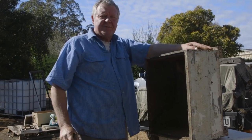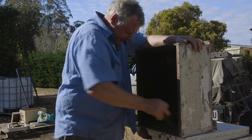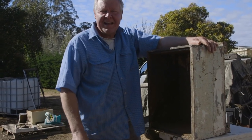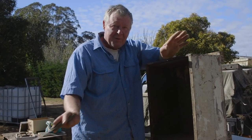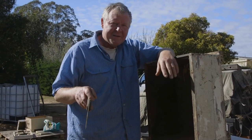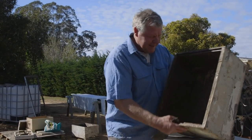These boxes have been out of commission for a while and they've had their moth treatment. If you've got an old box that's full of moth eggs, don't do this - you still want to burn them out, gas them out, or stick them in the freezer if you've only got a couple to do. You want to make sure all your moths are dead, because the last thing you need is the moths eating the comb that's in here. You don't want to set the girls up for failure - you want to make sure they've got a reasonable advantage.